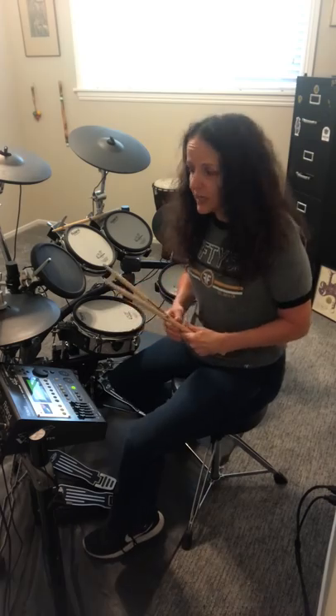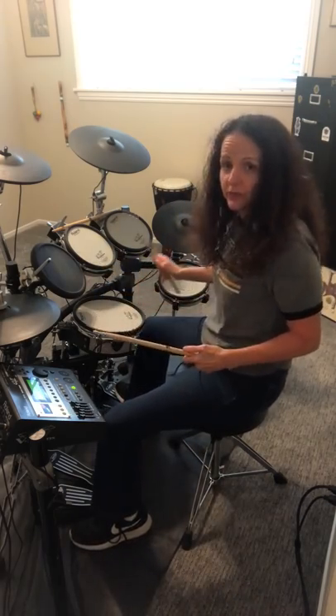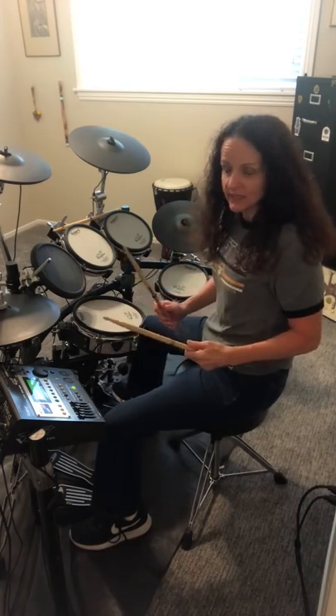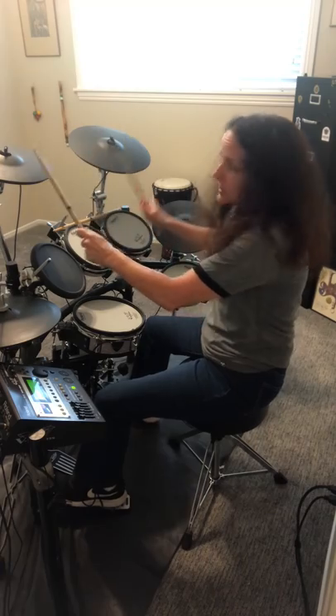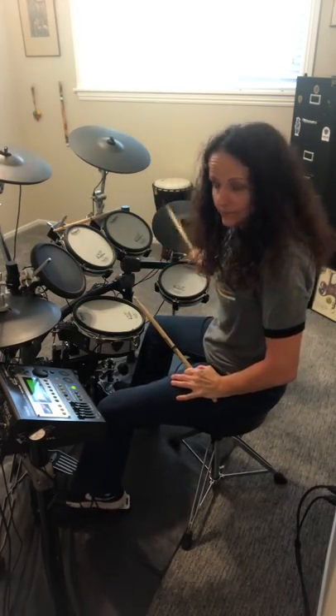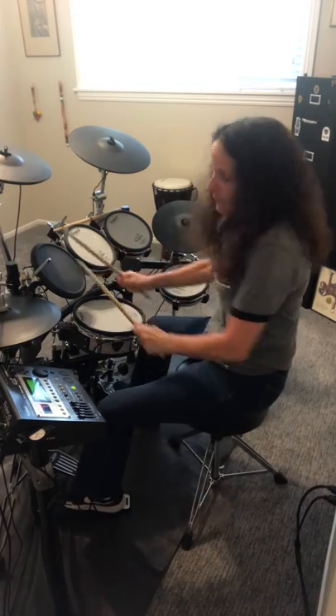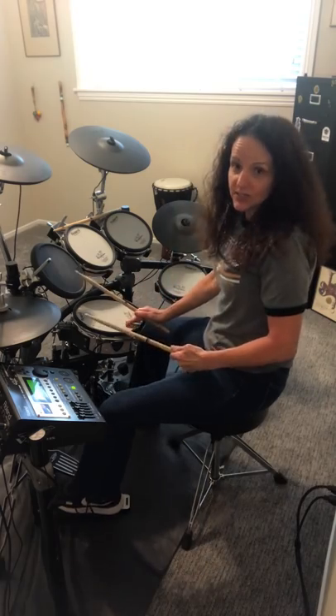Let's talk about the different pieces in a drum set, or drum kit. When you're asked how many pieces you have, you're only going to refer to the drums themselves. In my case, I have a six-piece set: one, two, three, four, five, and six. This is your hi-hat, these are your crash cymbals, this is your ride cymbal, these are your tom-toms, the floor tom, and your snare.